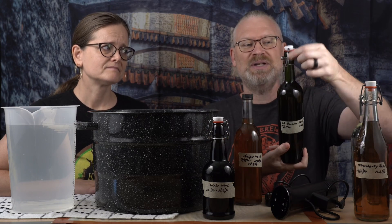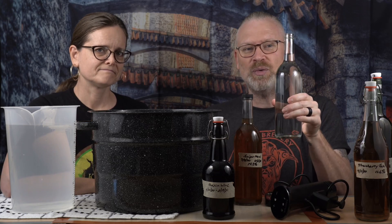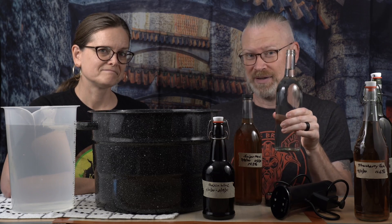First, you need to have things to pasteurize. We have here an assortment of bottles in different sizes — some are screw caps, some are swing tops. This one's just a wine bottle with an adapter cap for the swing top. I want to show you how you can do all of those. You also need one bottle that is only filled with water and does not have a cap on it. That's super critical.